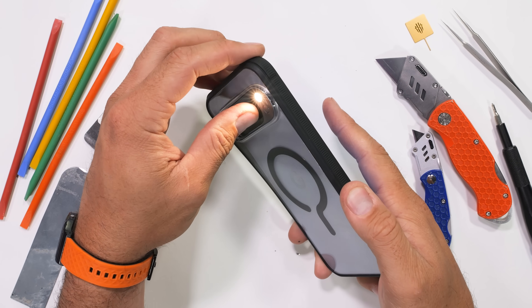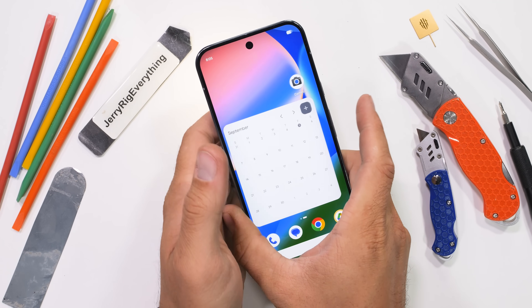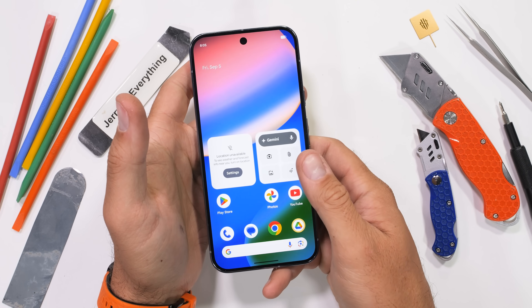Rumor has it that the new Pixel 10 Pro XL is the new easiest to repair smartphone on the planet — easier than even the Fairphone 6, which is wild. Today we're going to find out for ourselves.